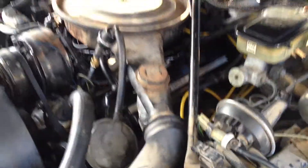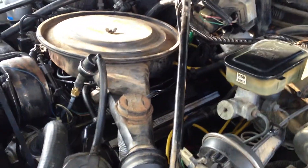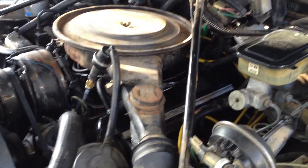Actually, right now it's doing pretty good, so maybe if I keep running it, it'll clean itself out after I put that Marvel Mystery Oil in there. Not sure if that burns white and smells like rubber, but anyway.